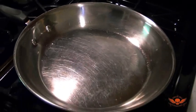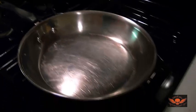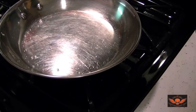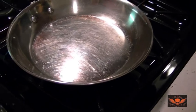There's the pan — I've had it heating up. I put some water in it just to make sure it's hot enough. Okay, that's definitely hot enough — throw the water out. That's what I do to test if it's hot enough for oil.